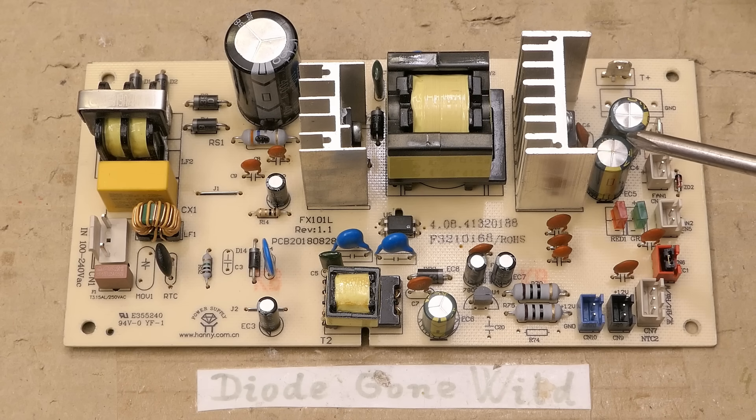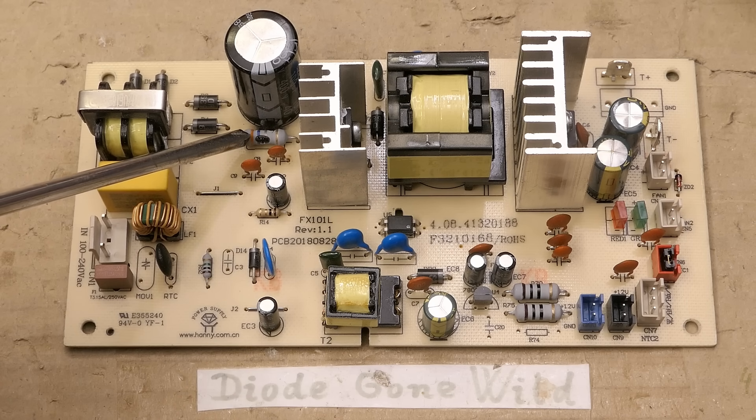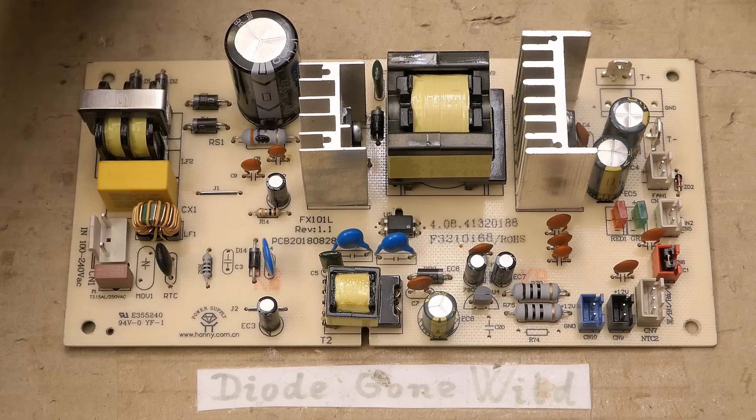I don't think there is any other problem on the secondary side other than this capacitor. And on the primary side: the transistor, this power resistor in the current sensing path, about two or three SMD resistors and one diode maybe — and of course the chip. It definitely should be fixable if I can find the replacement for it.